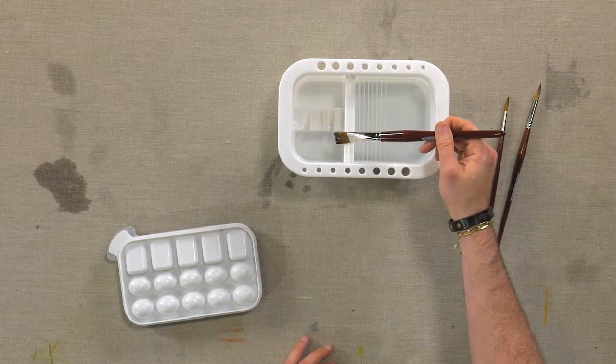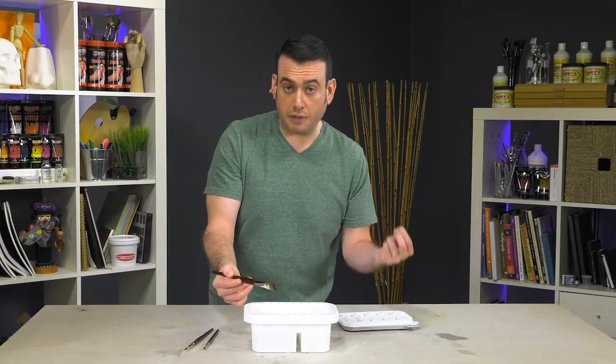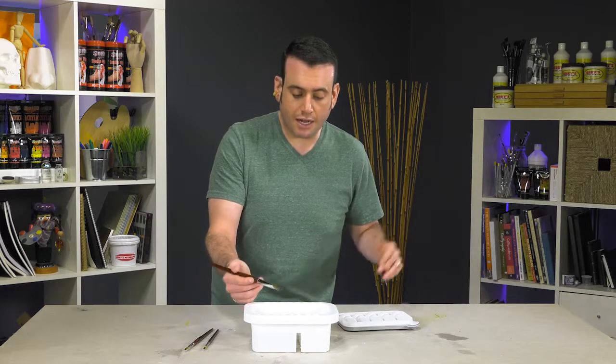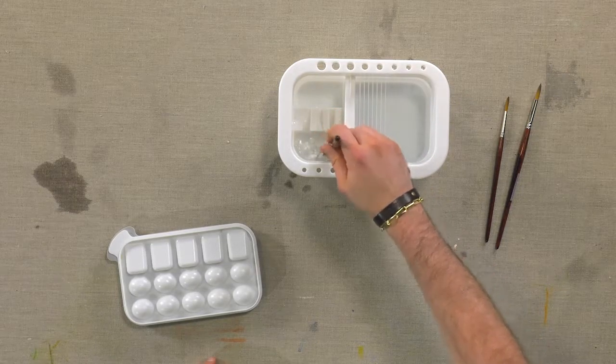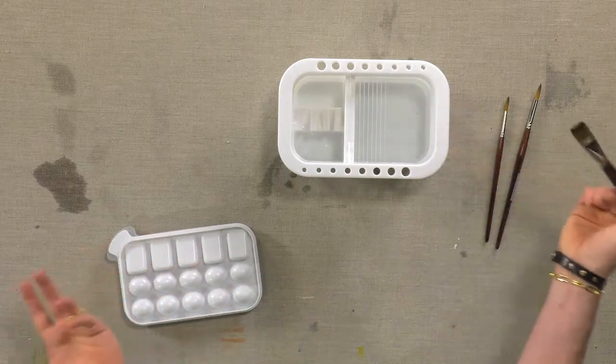And then you have two separate water areas here. Because I always like to have clean water when possible when working with my watercolors and not having to constantly change water out, I'll use this as my first rinse, then this area as my second rinse, and finally this as my clean water for mixing colors.